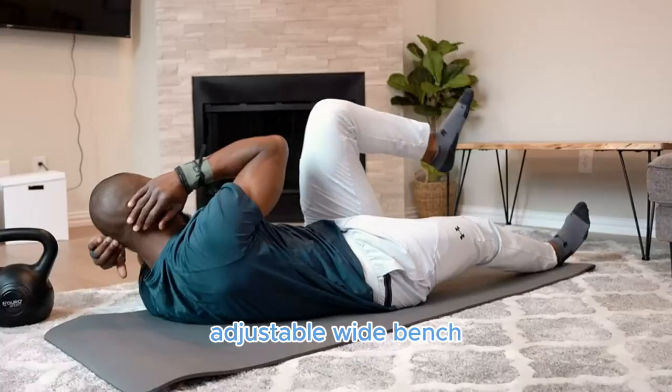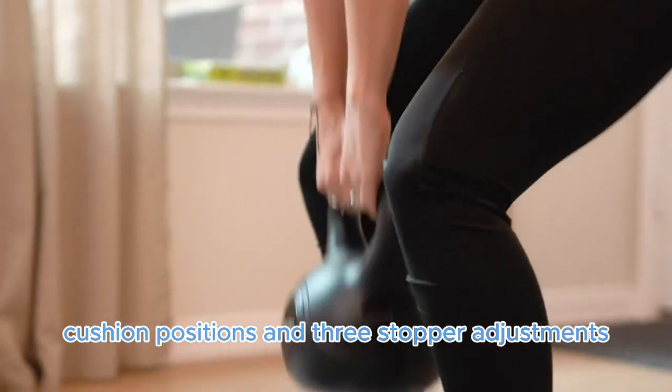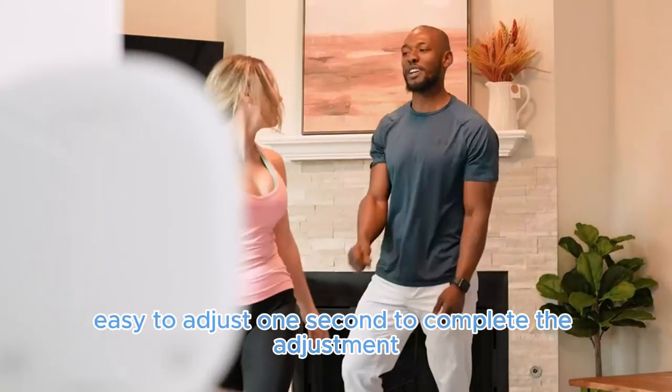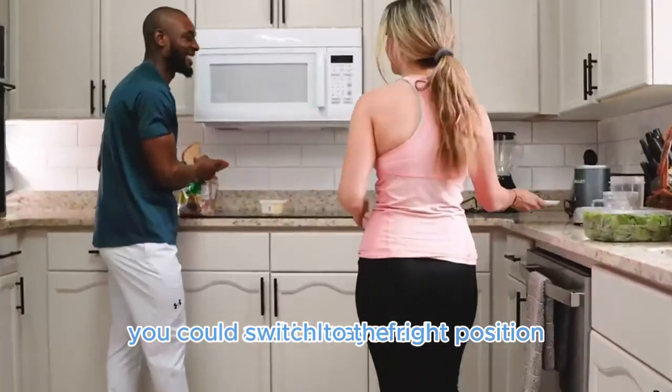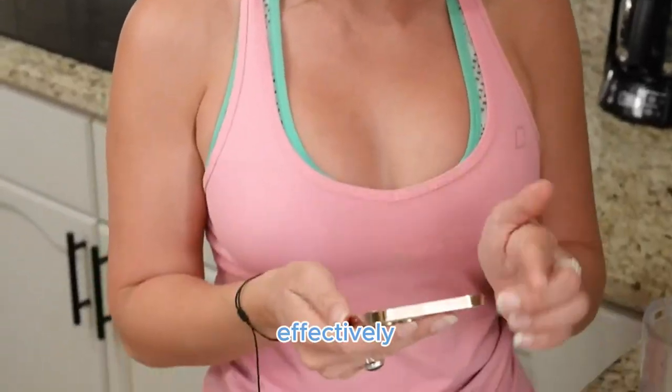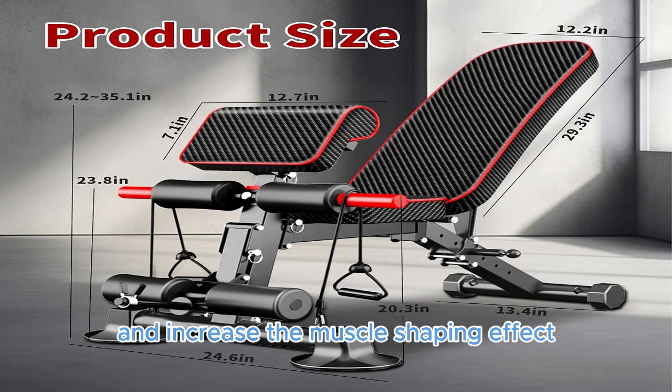Adjustable Wide Bench: The dumbbell bench is designed with 7 backrest cushion positions and 3 stopper adjustments, easy to adjust — just 1 second to complete the adjustment. You could switch to the right position at will during the exercise, effectively improving the effect and time of the whole body exercise.